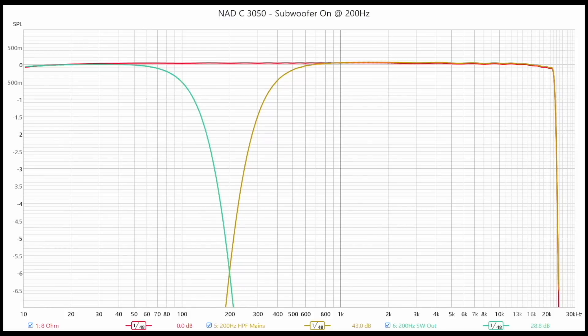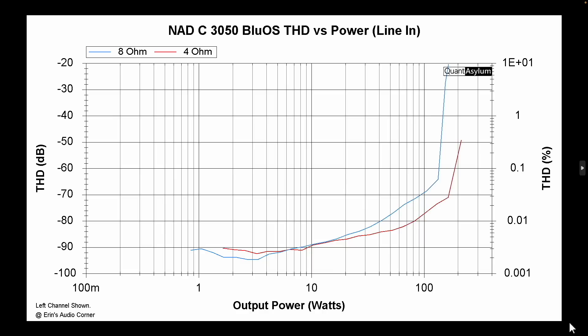This is the subwoofer crossover — you can set it at a minimum of 40 Hz and a maximum of 200 Hz, and you can see that it blends at the negative 6 dB point. For power versus THD, it gives us an idea of when you're hitting the limits of this amplifier. At 8 ohm it's about 130 watts, and at 4 ohm it's about 170 watts.